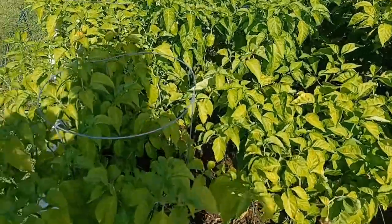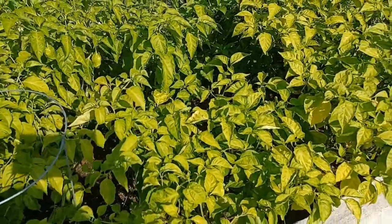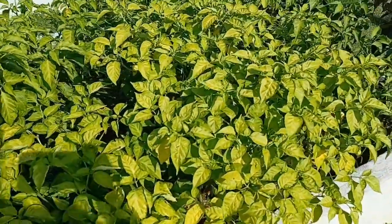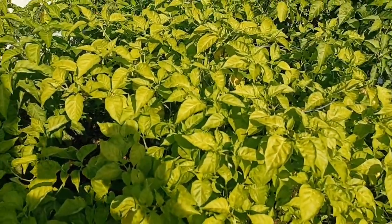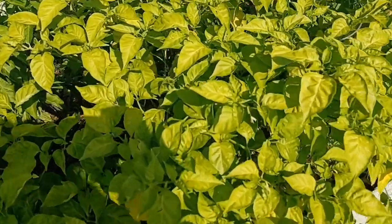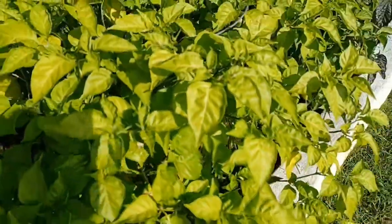I want to talk about nutrient deficiency in pepper plants. None of these plants had nutrient deficiencies to start, but I want to show you what happens. These plants were all germinated in January — maybe a couple in February — and you can see how light-colored they're getting.